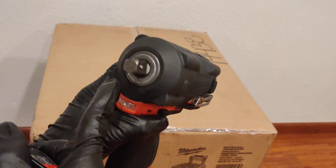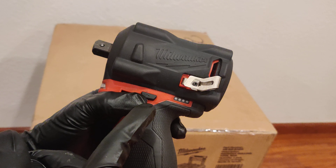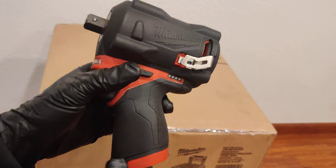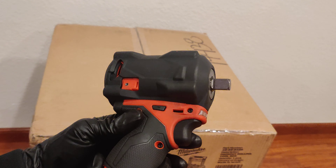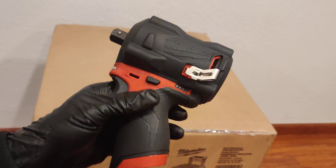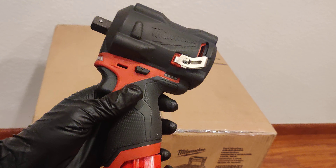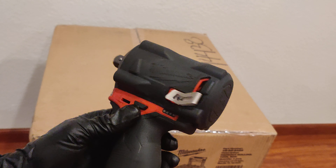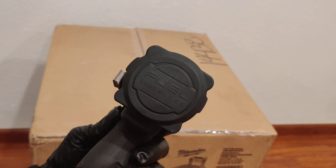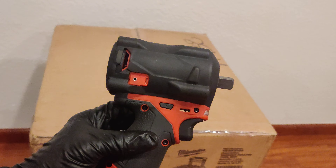This is from the M12 line — this is the half-inch little stubby and it is worth the regular price. There's not too much else to say; it's kind of self-explanatory but it really gets the job done. The torque with the higher batteries is well worth it. Thank you for watching — this was just sharing a few thoughts on this particular tool.